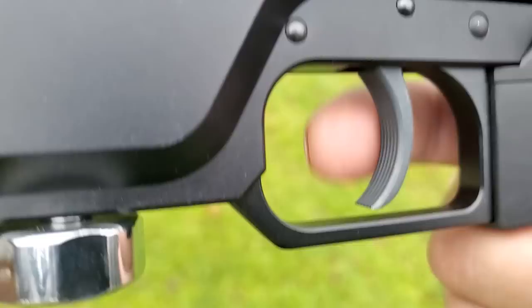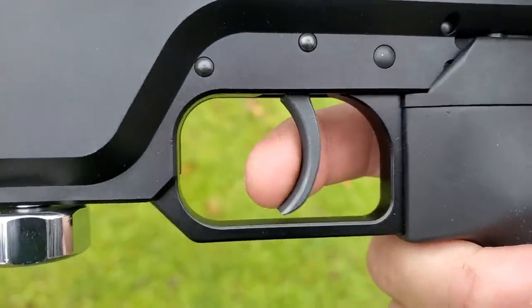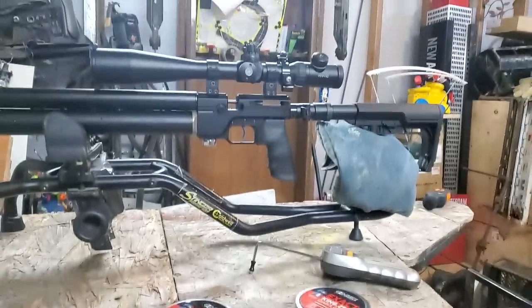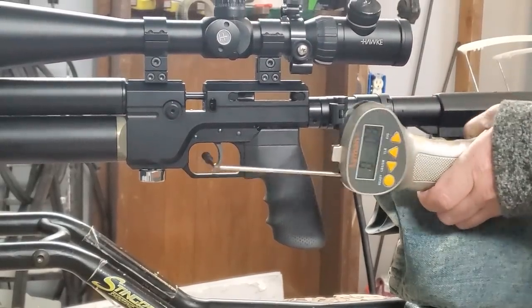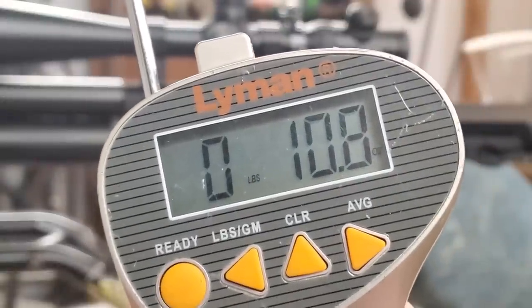Here's a trigger pull test — it comes in at under 11 ounces. The bolt is a little hard to pull back, but this is a .25 caliber so it's a powerful gun. The trigger comes in at just 10.8 ounces. Definitely feels good.